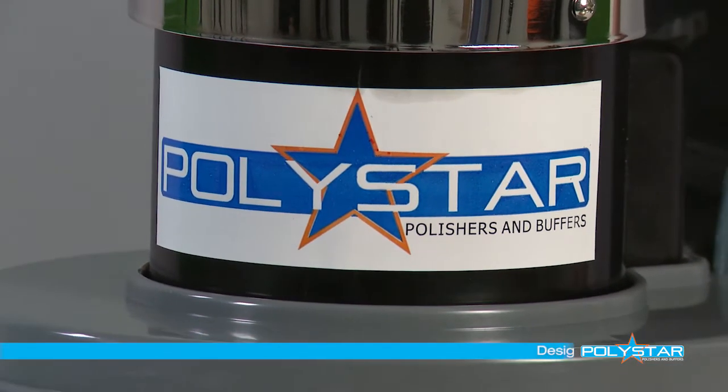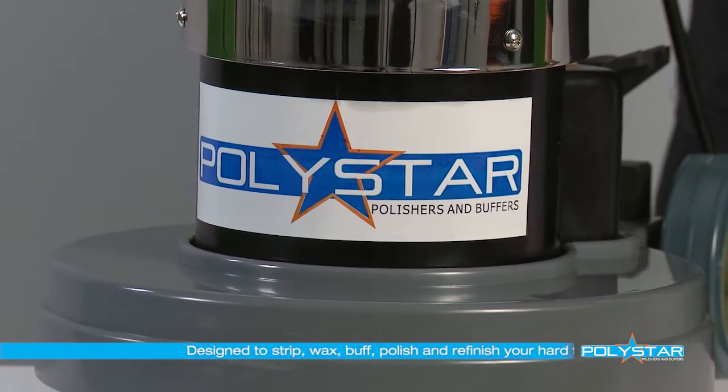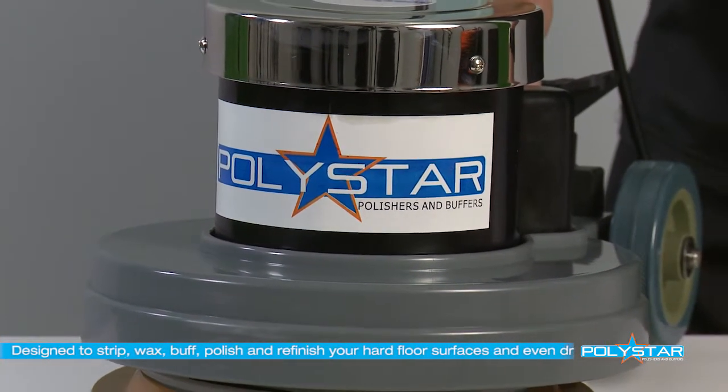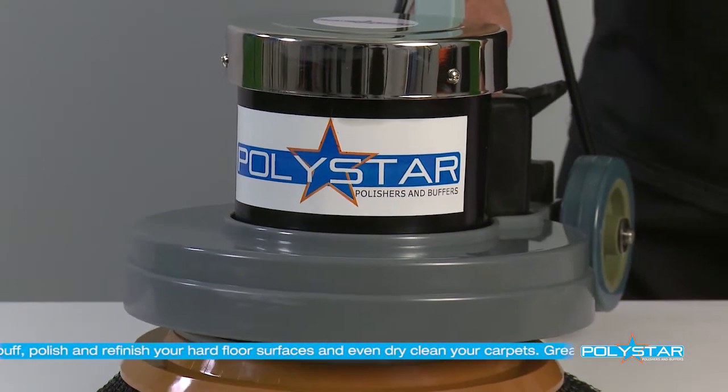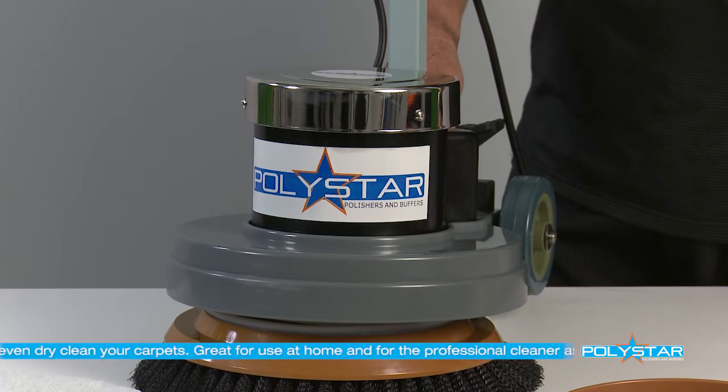This machine, with its unique oscillating action to glide over floors, is designed to strip, wax, buff and polish your hard surface floors, such as marble, tiles, vinyl, wood and more.